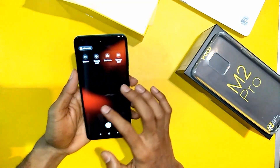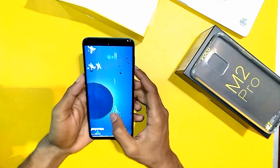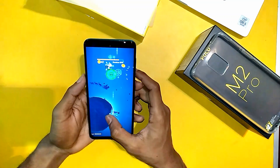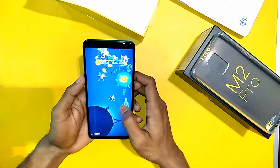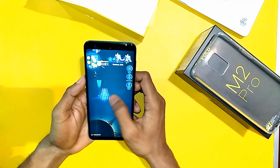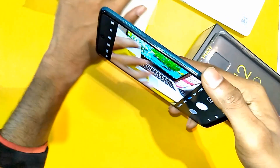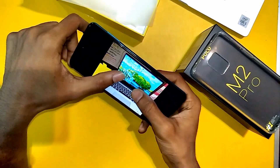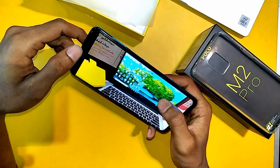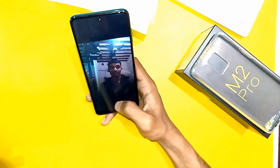If we talk about the display, this is a 395 DPI IPS display. The 48-megapixel AI quad camera quality is really nice. There is also a 16-megapixel front camera, and it takes nice pictures even at night.